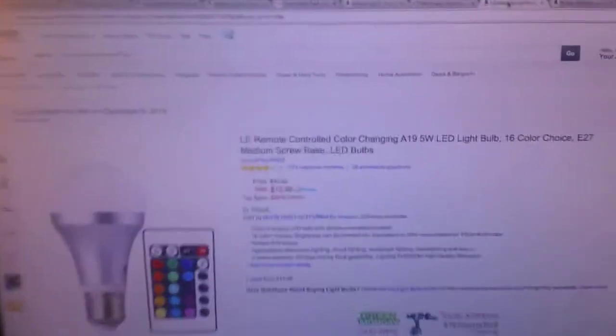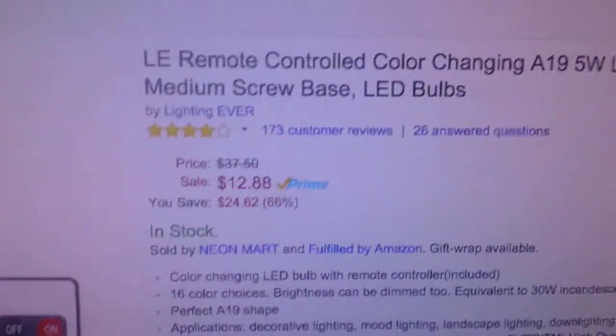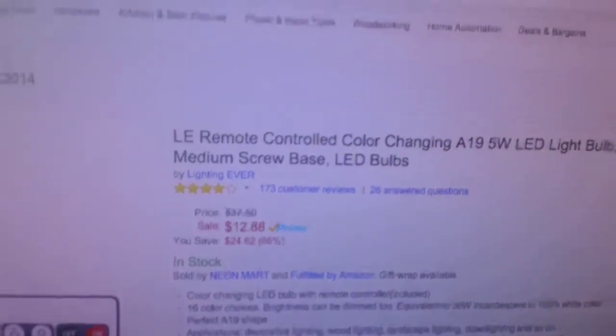Hello everybody! This is a review of the LE color changing LED light bulb. We have the Amazon store page here. It is a $12 light bulb that changes colors.